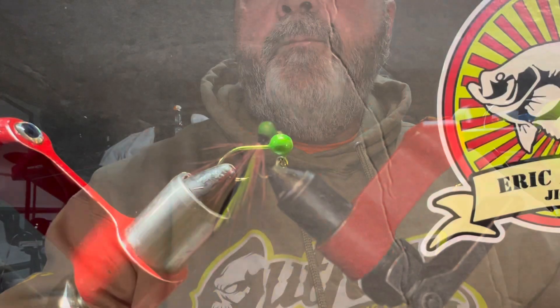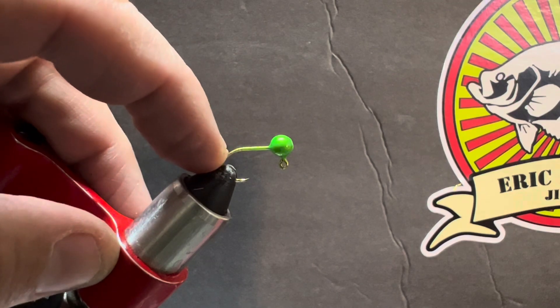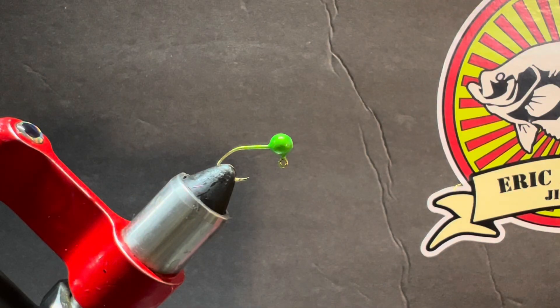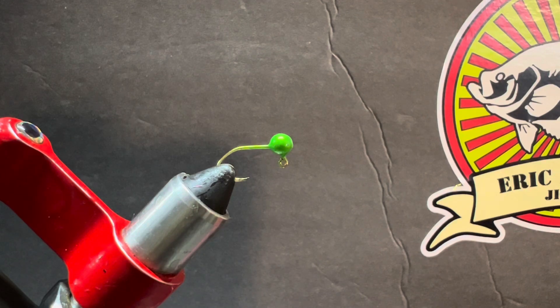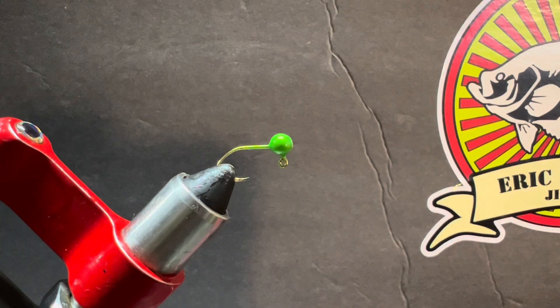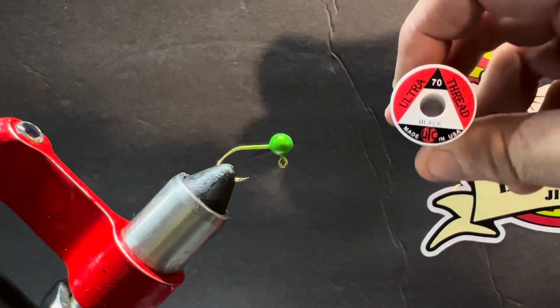We have a 1/32nd ounce jig head tied on a number eight sickle hook. I like that combination — it's more in proportion; you don't have a great big long hook shank. It's what I look for when finding the right profile for the jig. We're tying this using two pieces of strong rooster saddle hackles, trimmed to about the length of the hook plus half again. We're tying in some bucktail and using 70 denier ultra thread.